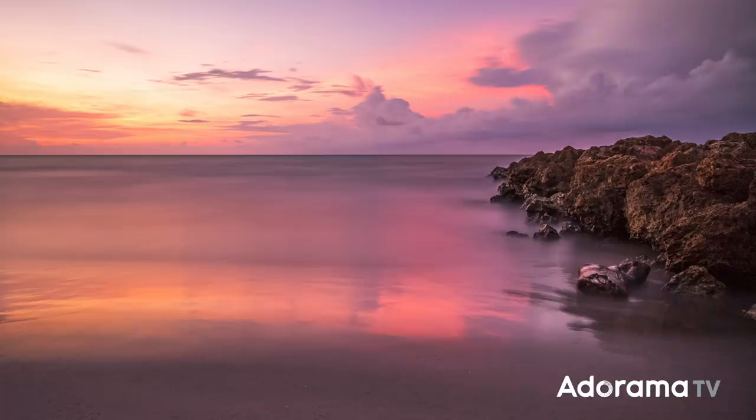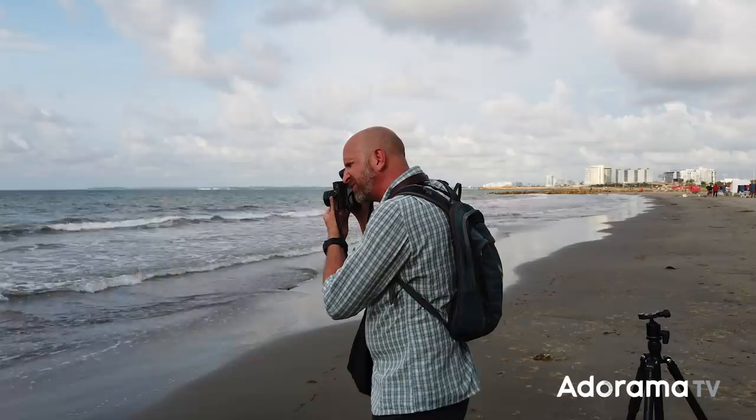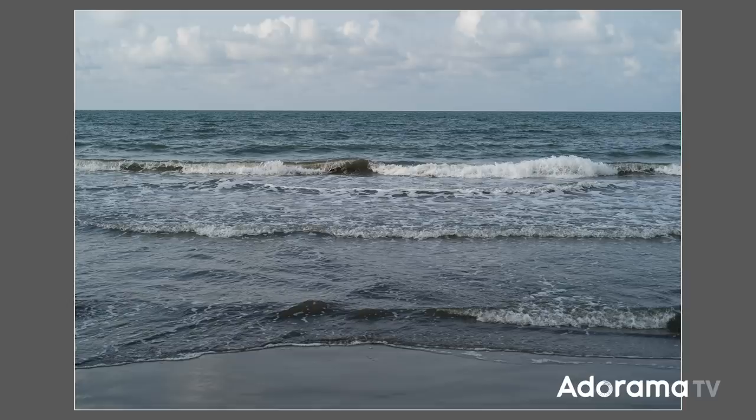We're going to start in the way that maybe you shouldn't take this photo. I'm going to use my 50mm lens set at f8 and just take a picture of the sea here — f8, ISO 100, camera set to aperture priority mode. The shot comes out at about 1/180th of a second, and yeah, that is absolutely an incredibly boring shot. We don't want that; we want to make this scene look more exciting.